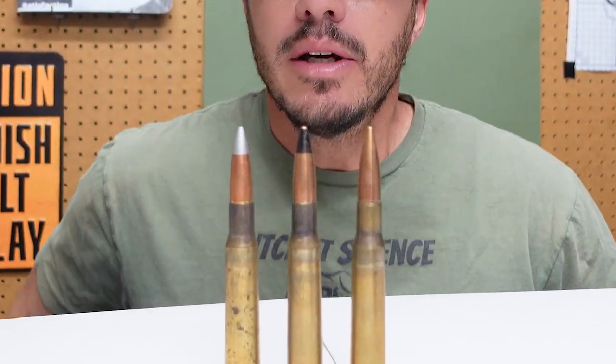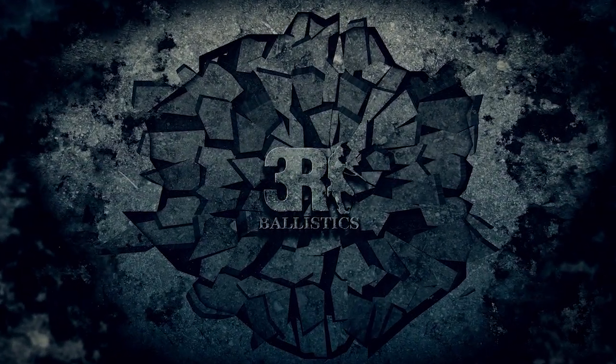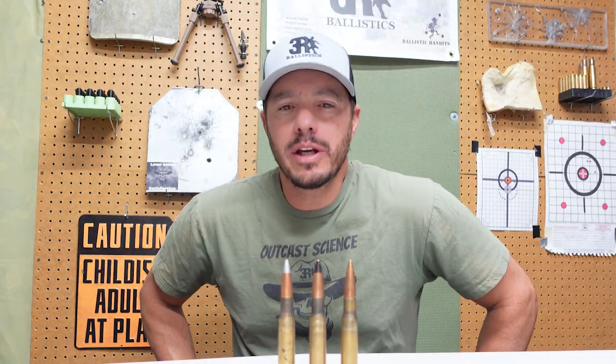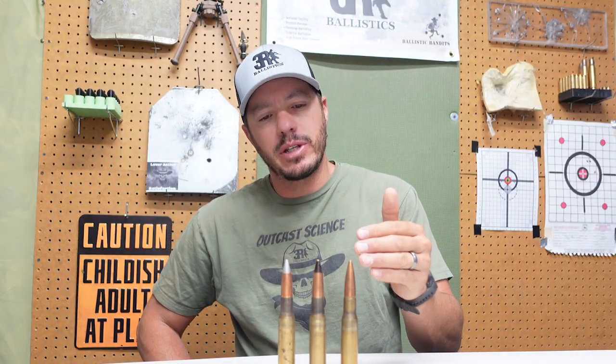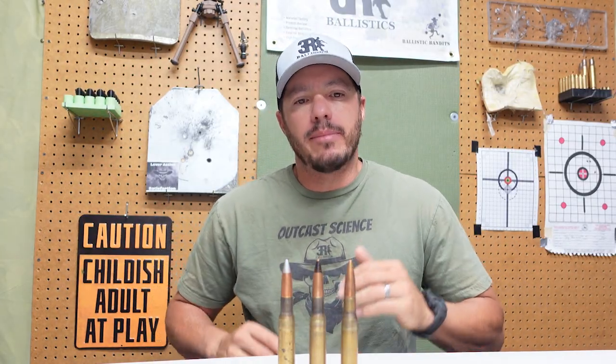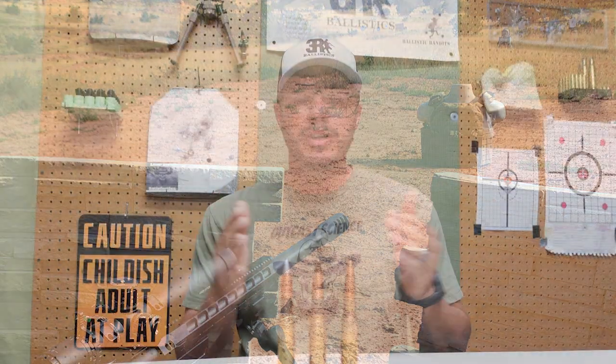Just how much destruction can the 50 BMG really cause? Today we're putting ball, AP, and API rounds to the test and the results might surprise you. Welcome back to 3R Ballistics. In this video we're exploring the terminal ballistics of the 50 BMG as we work toward the ultimate goal of figuring out how to stop these massive rounds. In future tests we'll be firing at mild steel, aluminum, and even recycled body armor — but more about that at the end of the video. Let's head out to the ranch range.